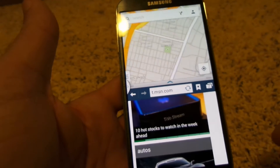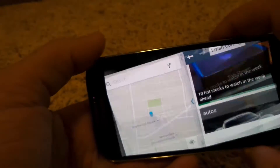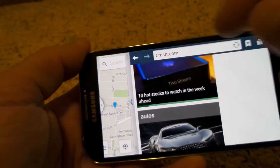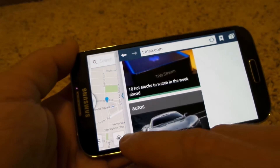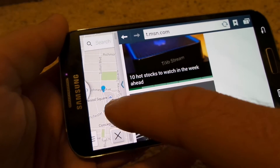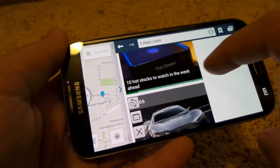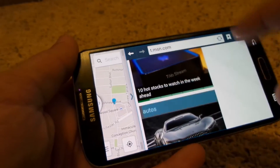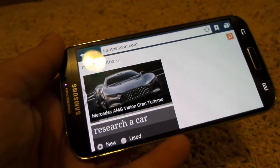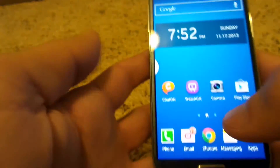I'll drag the internet onto the screen, and then let's pull up maps on the top as well. So you're able to see two different screens at once. I can also flip these different ways — if I'm doing something on the internet and the maps aren't as important. If I pull up the menu, you'll see two little bars on the side so I can flip-flop the screens. When a screen is highlighted in blue, I can hit enlarge and it'll make that picture full-sized, closing the other screen.